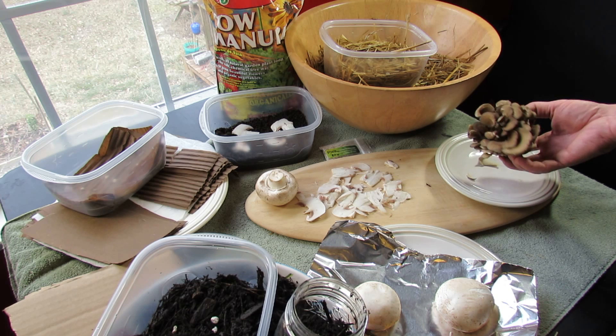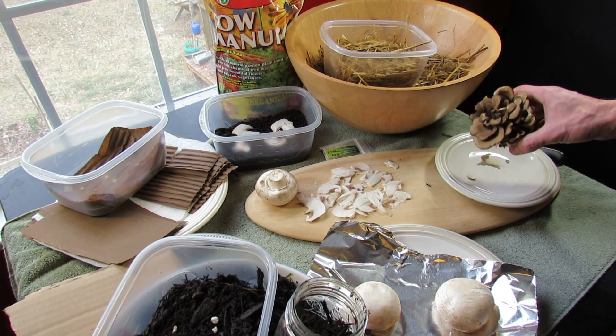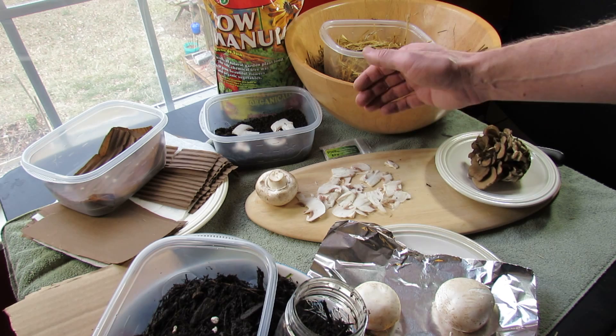On a scale of 1 to 5, with 5 being the hardest, they say the maitake is a 4 out of 5 to grow. So I don't really expect success with it — it's for demonstration; let's pretend it's an oyster mushroom. White button mushrooms are supposed to be 1 out of 5, oyster mushrooms 1 out of 5. Right now I'm betting 0.